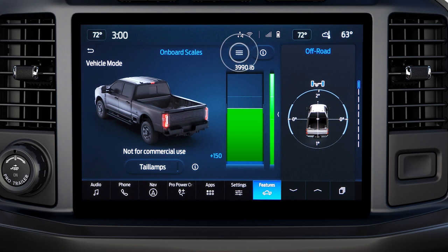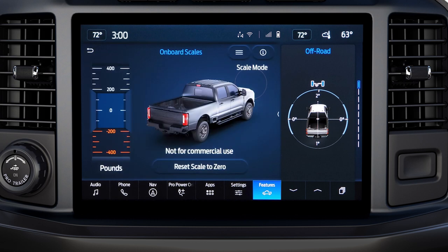Press the menu button and press Scale Mode, which sets the scale to zero. Now you can measure the estimated weight of additional items loaded to the truck. To add more cargo and get an approximate weight of only those items, you can press Reset Scale to zero.